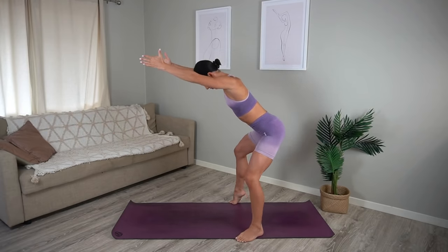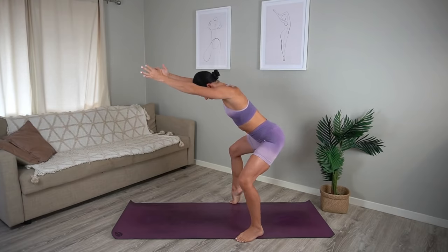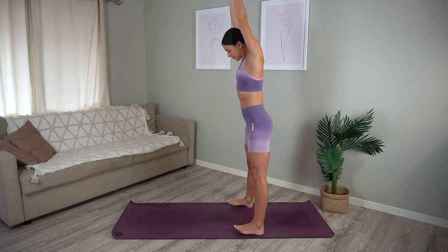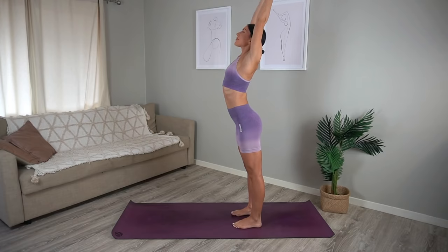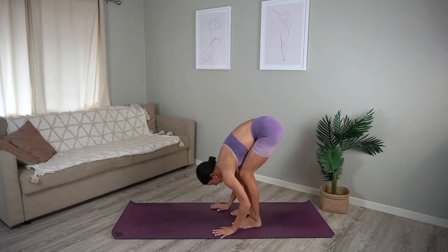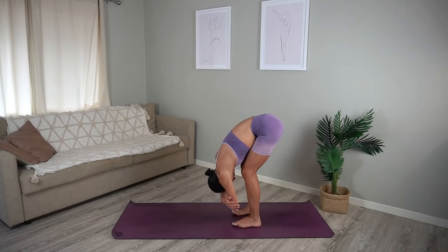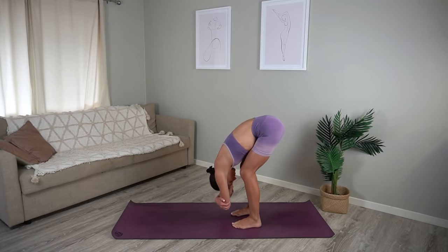Let's do six more — five, four, three, two and one. Well done, press up to standing. Heel toe your feet back to hip distance apart in parallel. Take a nice inhale, expand through your chest and exhale fold over your legs, taking a nice soft bend through your knees. Take a moment here to just hang, holding on to opposite elbow with opposite hand, swaying side to side, releasing any tension through your back.